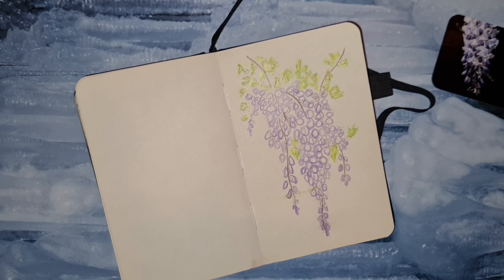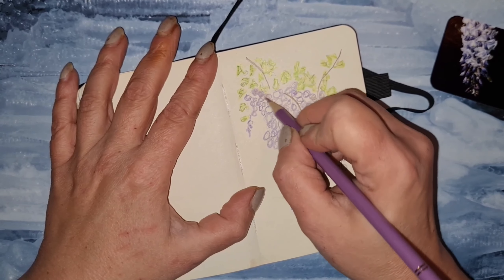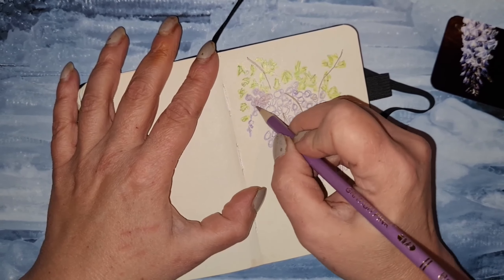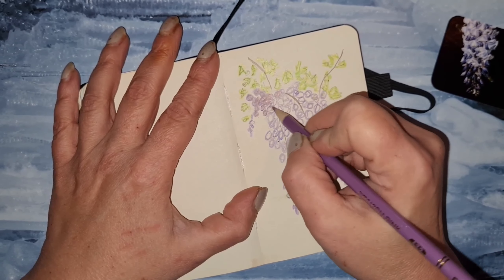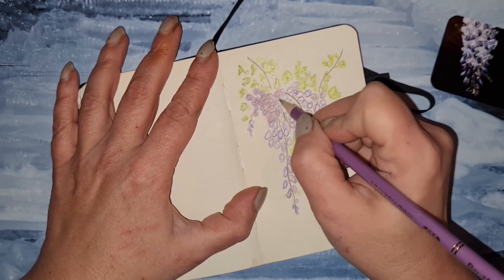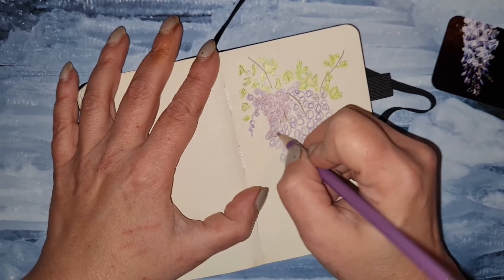I'm hoping one day I'll still be alive to see that Wisteria flower, because for now there's nothing. And as you can see in the upper right corner, I didn't draw the flower exactly as I've seen it — because I haven't seen it bloom — I just wanted to draw it my own way, and I'm really satisfied with that.